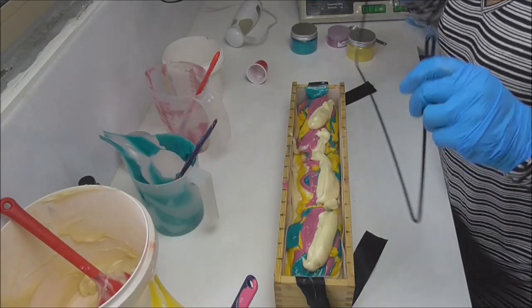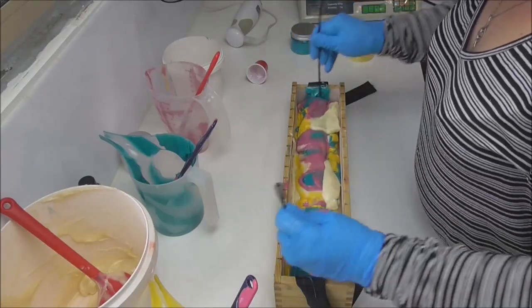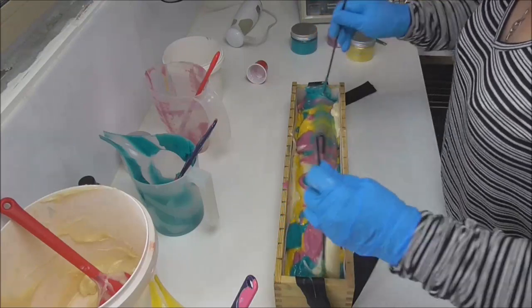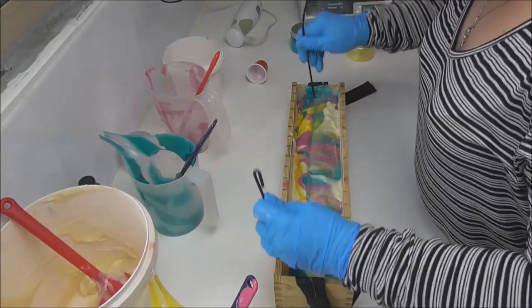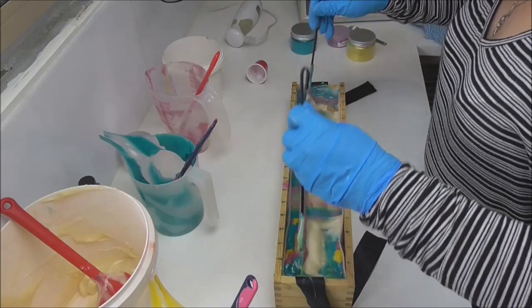I think because of how much this has thickened up I'm obviously not going to get a very nice drop swirl, so I'll put the hanger through it and then I'll finish scraping out those buckets and then come back and do the top.